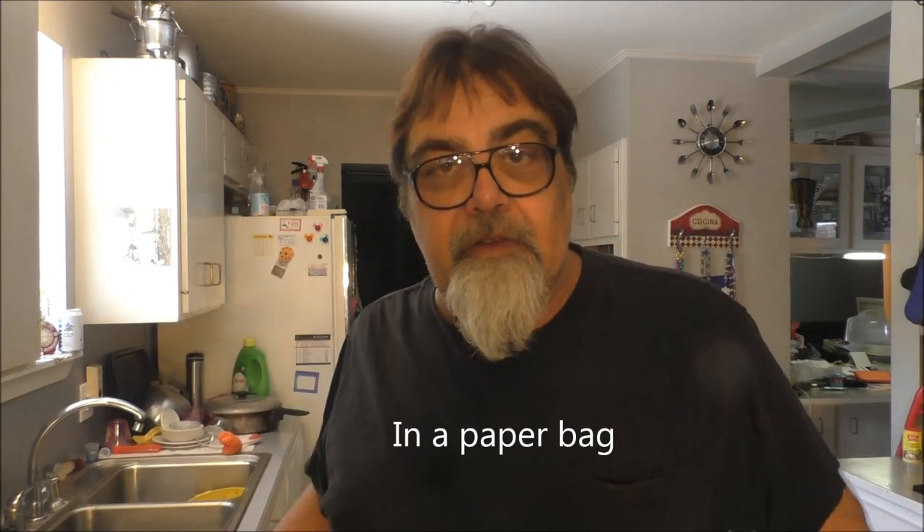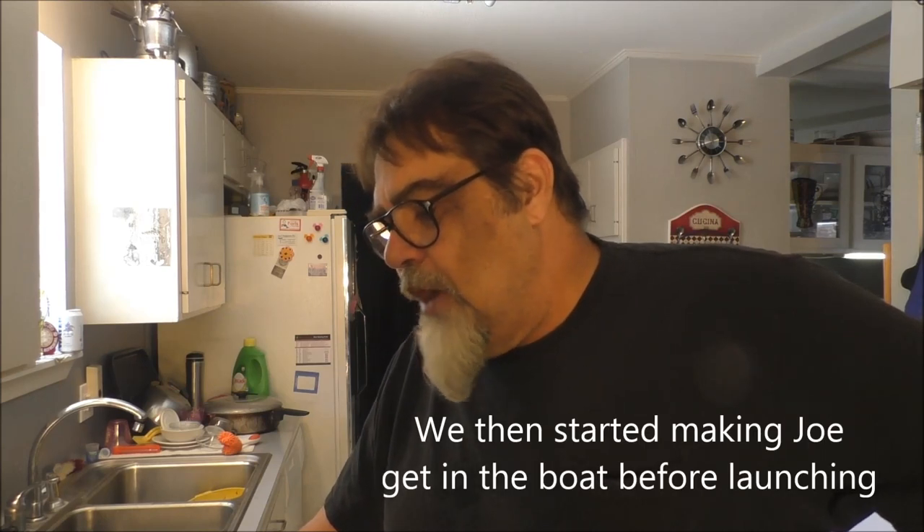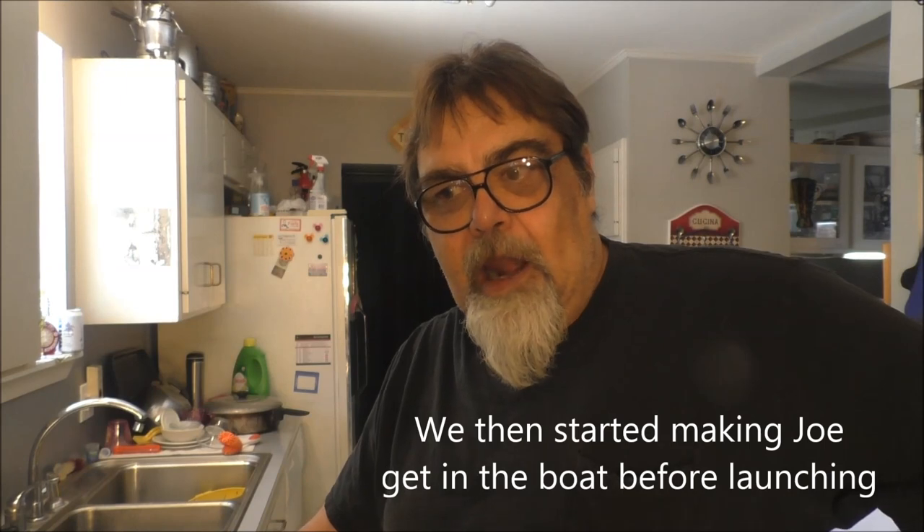Grandma and mom would always pack us sandwiches. Back then they didn't have zip-locks — they had those fold-and-seal glad bags. She'd put sandwiches in there and some chips. We'd go out, launch the boat, get to the dock, and Uncle Joe would say 'I've got the sandwiches!' Then — no splash — Uncle Joe fell off the dock into the bayou, and now the sandwiches are all wet. Out in the swamp working the traps, you'd hear a splash — Joe would trip and fall underwater again.